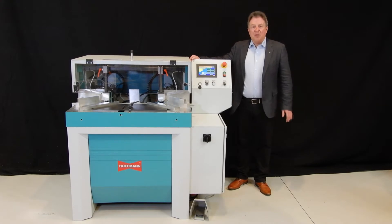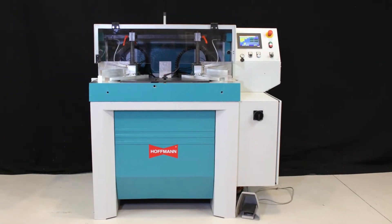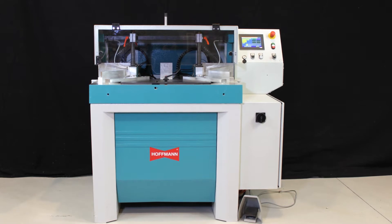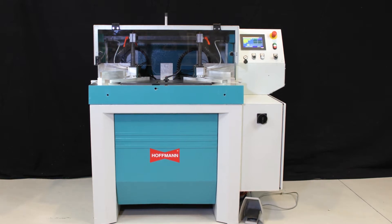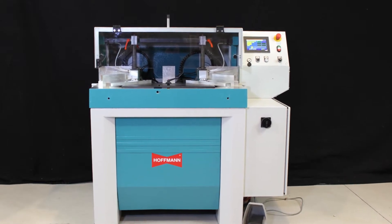Hello, my name is Thomas Hoffman with Hoffman Machine Company, and this is our PP2NC Dovetail Routing and Drilling Machine. The Hoffman PP2NC is a programmable multi-keyway and dowel hole routing and drilling machine. It is designed to process two parts simultaneously prior to joining and is a perfect solution in the window, door and furniture trade and industry.